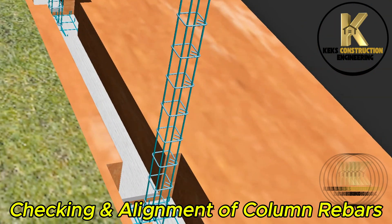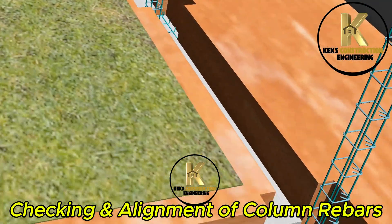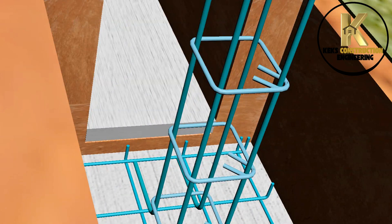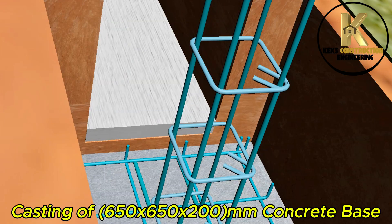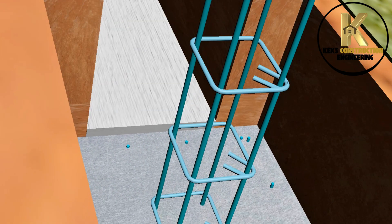Checking and alignment of column rebars to ensure proper positioning before casting.